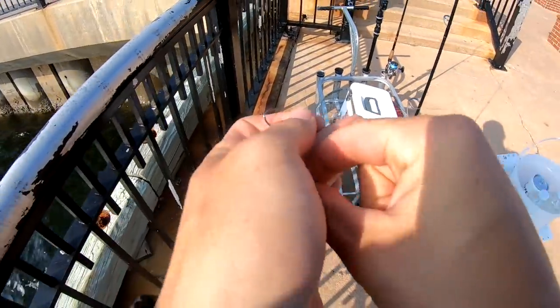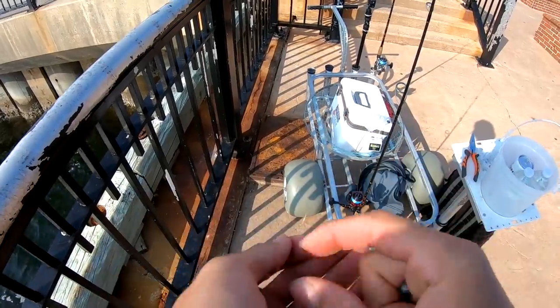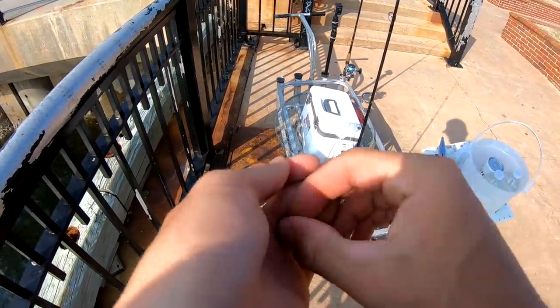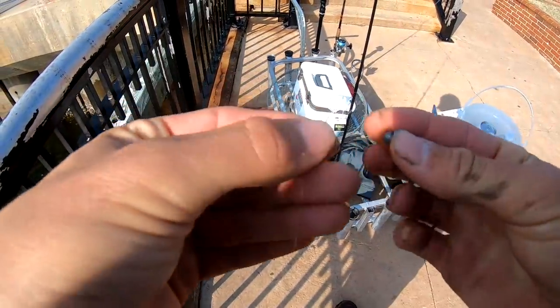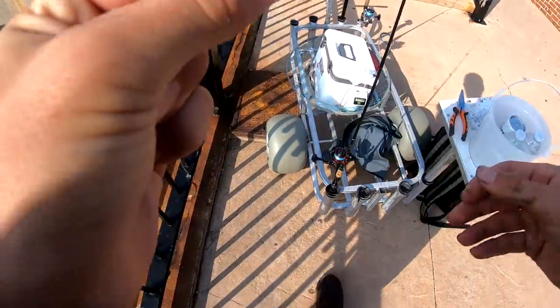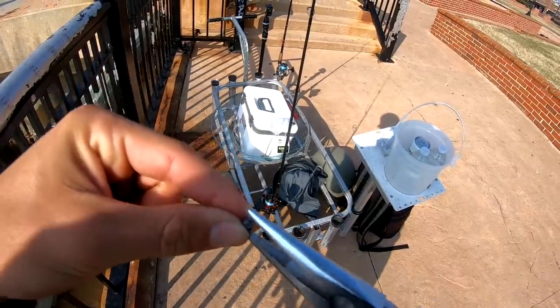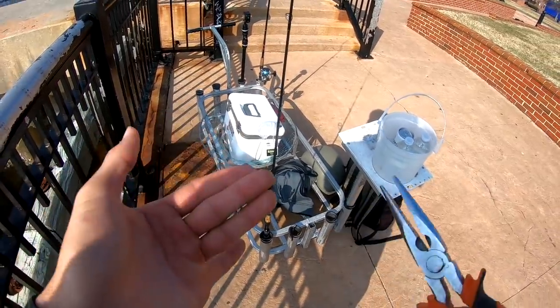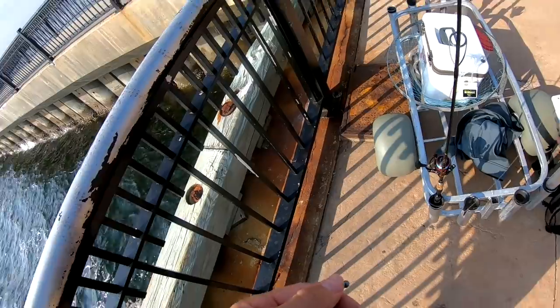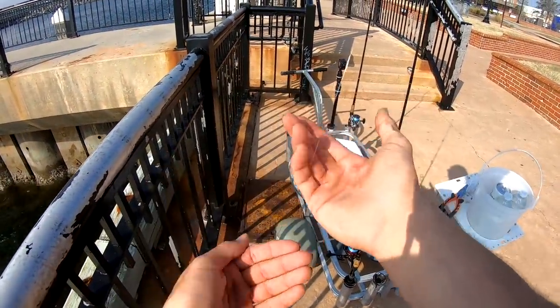We're gonna be putting on some split shots — just tiny tiny little split shots — just to help these crabs get down to the bottom. This is a super tiny little weight, and we're just gonna put it probably like five inches from the hook, just like that. Squeeze her on there, make sure she doesn't slide down. And look at that — that's all you need to do right there, guys. That right there should catch a nice quality sheephead.